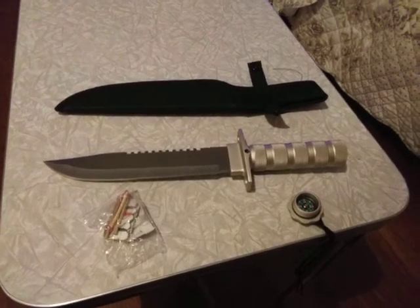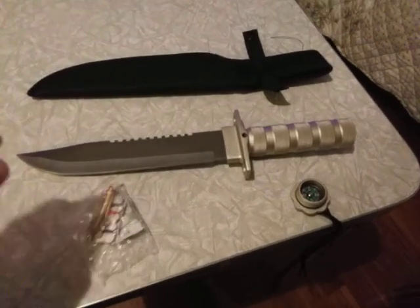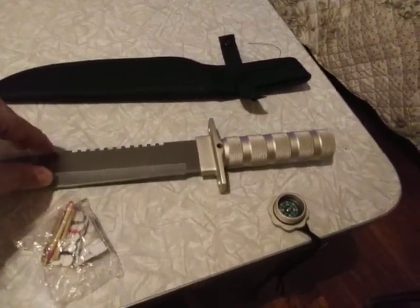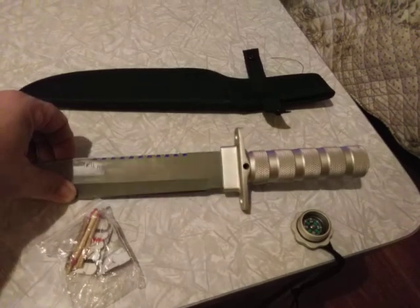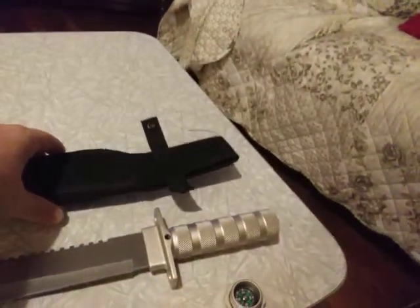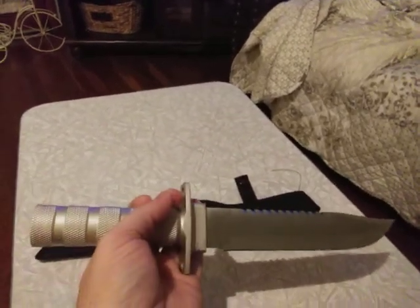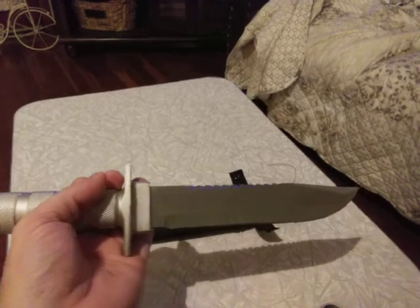Hey, Giorgio Rabo here. Someone gave me this nice Harbor Freight knife. Right here is a seat sheath — it even has like a leather insert, like an aluminum handle. Stand-a-stilled knife. To me it looks almost like kind of a Rambo rip-off knife.